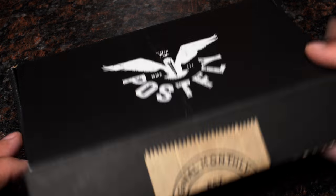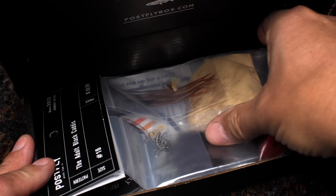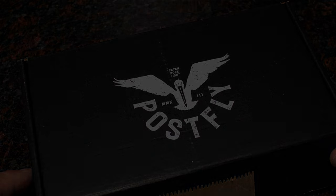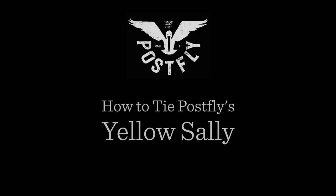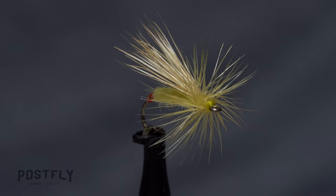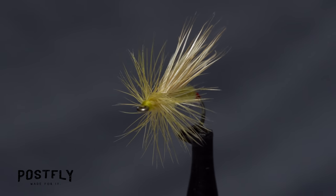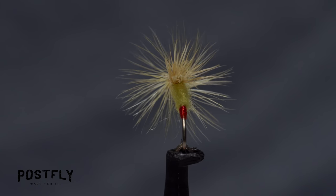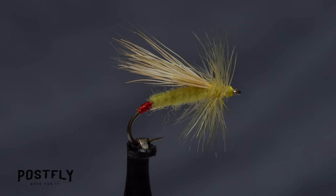Your monthly subscription box from PostFlyBox.com includes all the materials needed to tie a dozen flies along with some extra goodies. Yellow sallies are relatively small stone flies that hatch out of many streams across the country. When trout are keying in on them, the fishing can be exceptional.